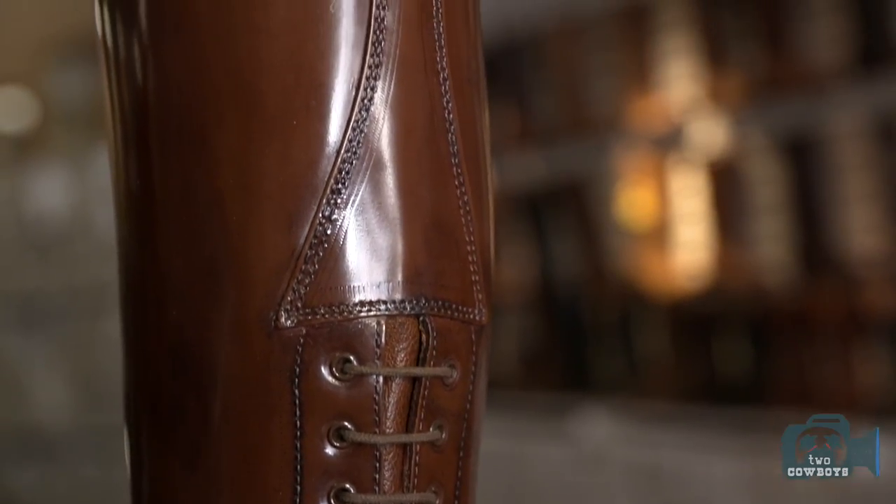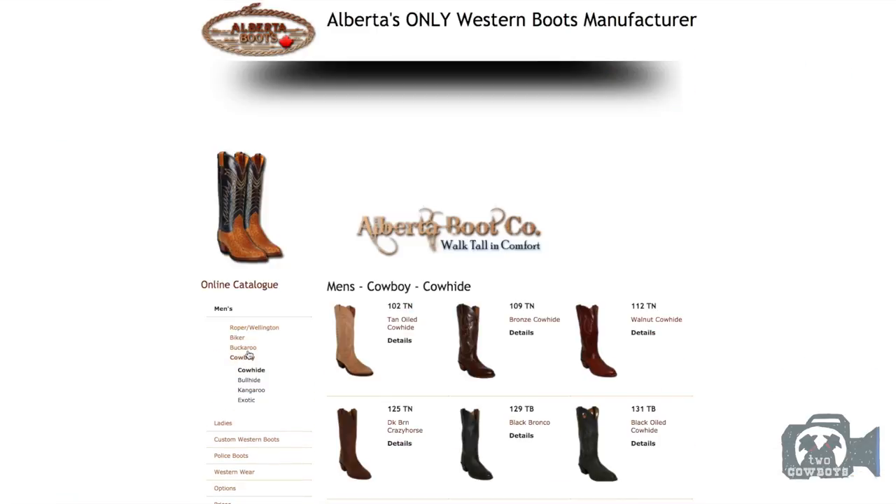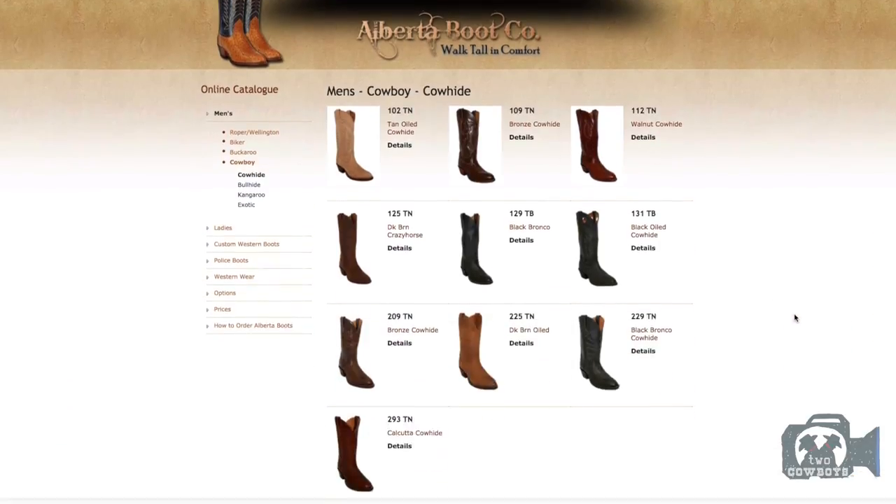If people are able to come in, they're going to get the best fit possible, but we do a lot of online orders as well. People can contact us from anywhere in the world, say what style they're after, and we would just get foot tracings and measurements from them and make it up based on those specs.